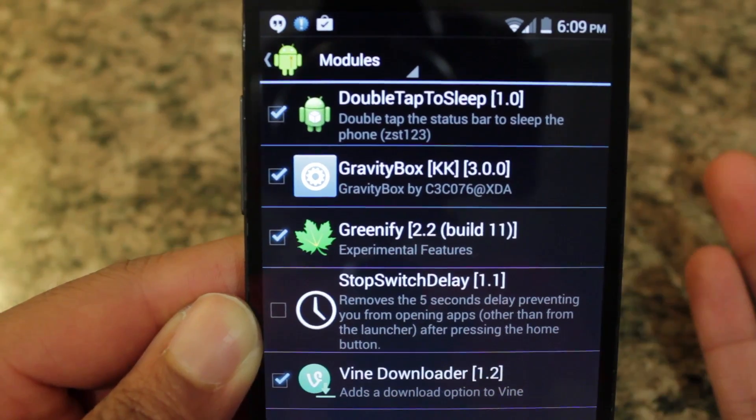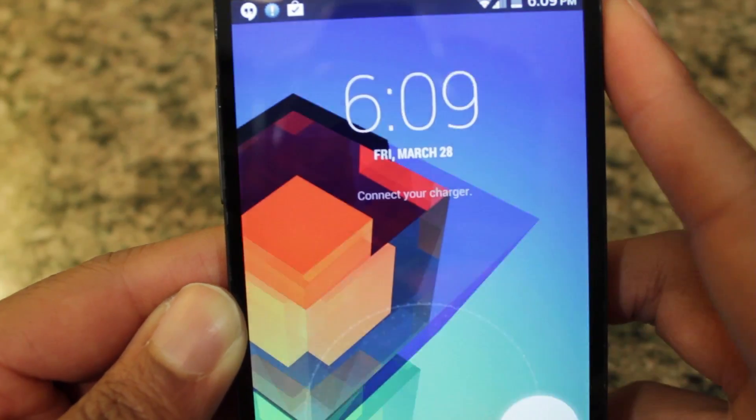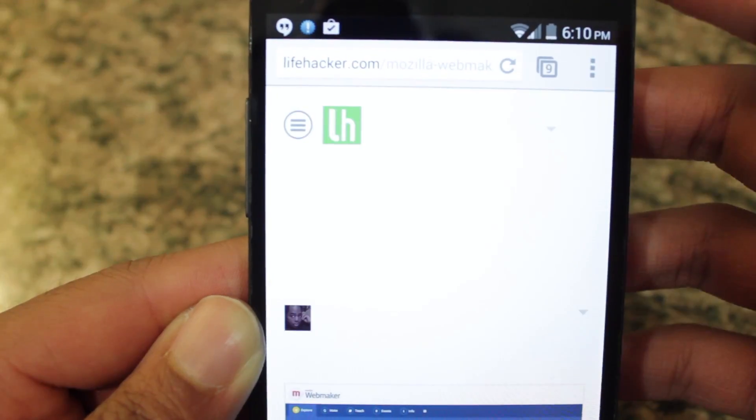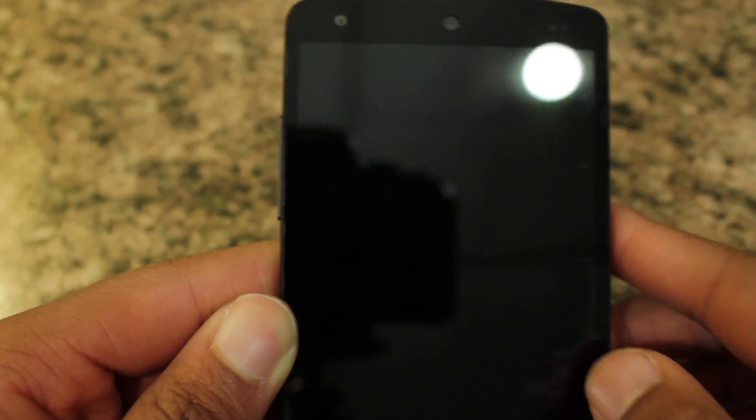This is a really quick and easy way to do this. Just double tapping on your status bar at any time will turn off your display no matter where you're at. I can be inside of Chrome and double tapping on my status bar turns off the device. It's really quick and easy — just try it out and have fun with it.